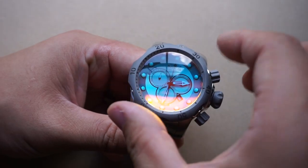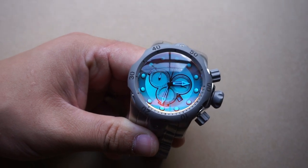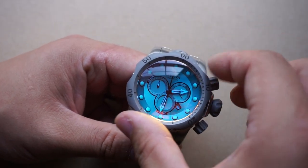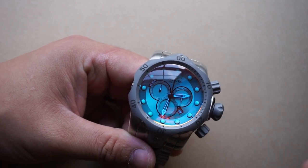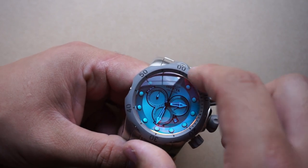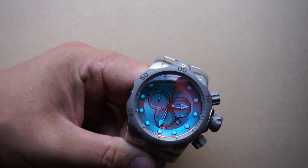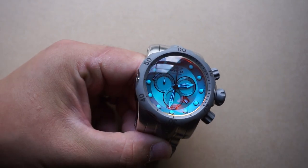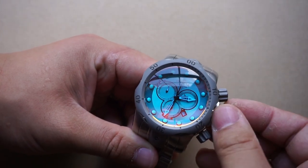Next we've got this 120-click unidirectional bezel. I very much like the shape of this bezel because for people like me with larger, thicker gorilla fingers, operating smaller watches is sometimes not the easiest thing to do. The larger size makes it a much more pleasing experience. I will say I've been having a little bit of trouble getting the zero to line up perfectly with the 12 o'clock index — not by a lot, just by a hair — but my OCD bothers me just a little bit.